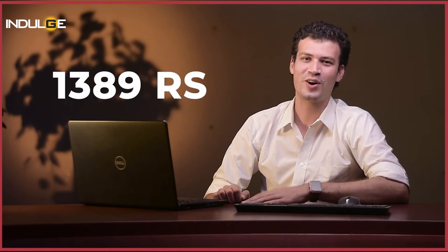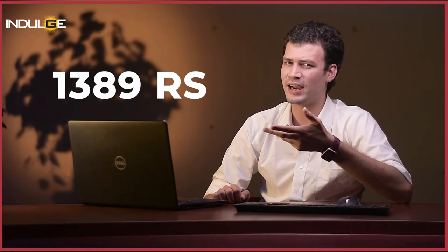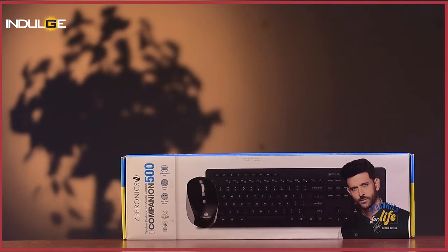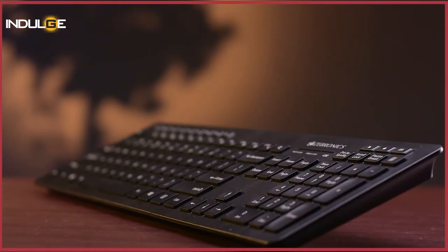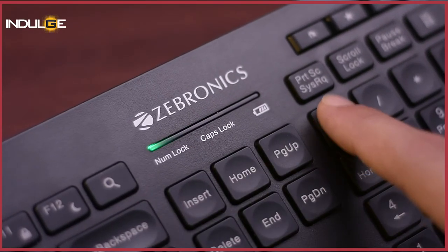Coming to my final opinion on this keyboard — for the price of ₹1389, I feel this is a really good choice if you're looking for a low-budget wireless keyboard with a mouse combo. This keyboard is for those who want to work from home or in the office. I don't think this will be suitable for gaming. The pros for me personally were that I didn't need to install any software to start using the keyboard, the silent operations possible on this keyboard, and the multimedia keys that made it a little easier for me to control my music, open the calculator, and increase or decrease volume.